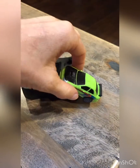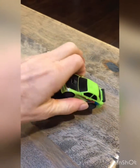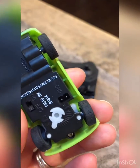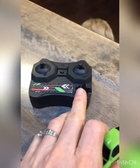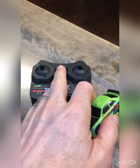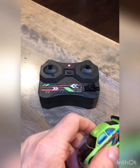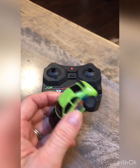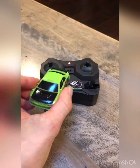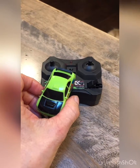Let me show you here how it charges. It just plugs in to the remote control — there's a port there. It plugs in right here, and you have to have this in the on mode and it flashes here while it's charging. And then when it's done flashing, the car's charged and ready to go again. How cool is that? Such a simple thing, but it's so fun.